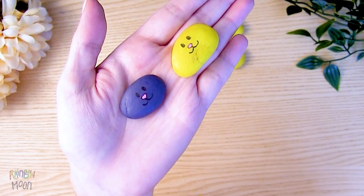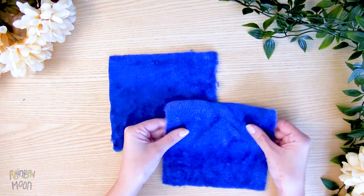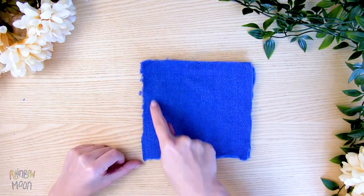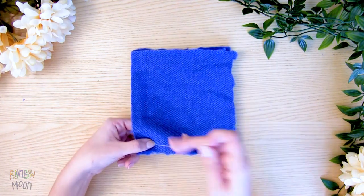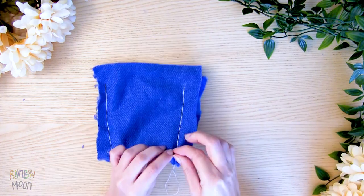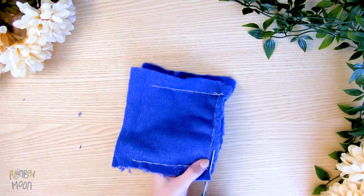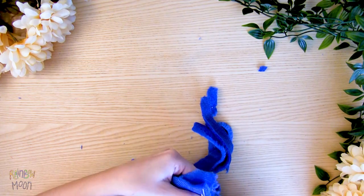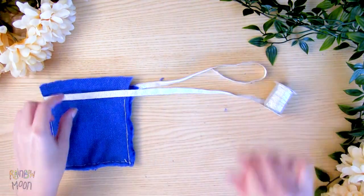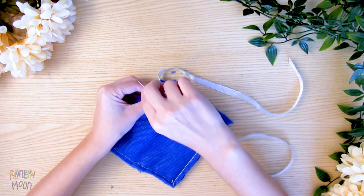Now let's make the board, which at the same time will be the bag to keep the rocks. Cut two equal squares of fabric and put them together so that the parts of the fabric we want to be outside of the bag are facing each other. Now we're going to sew three of the sides — remember that this part has to be done by an adult. Cut the excess fabric with scissors. Now we're going to put the ribbon on top so we can open and close our bag. Decide how much ribbon you need and sew it to one side so that it never comes out.